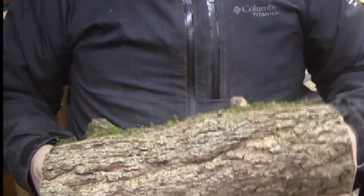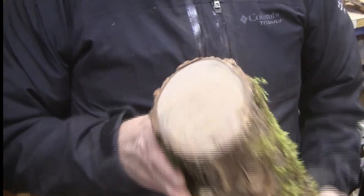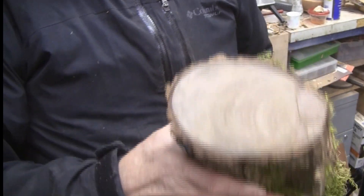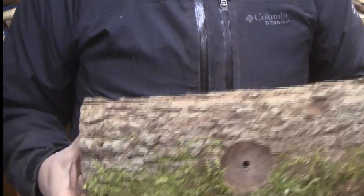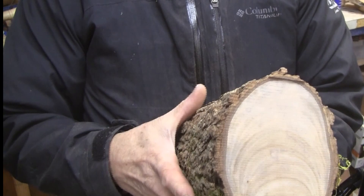I have another piece of sweet gum here, 13 and a quarter inches long, and it's not round — kind of shaped like that. It would actually make a really nice bird's mouth bowl, but that's not what we're going to do. I'm going to mount this on a worm screw and turn a long, skinny bowl.